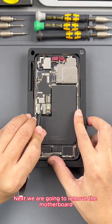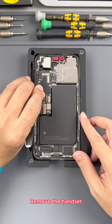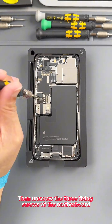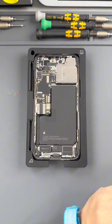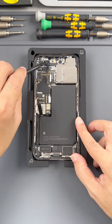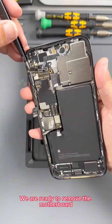Next we are going to remove the motherboard. First remove the two screws of the earpiece, then remove the handset and the face component. Then unscrew the three fixing screws of the motherboard and disconnect all the cables on the motherboard. We are ready to remove the motherboard.